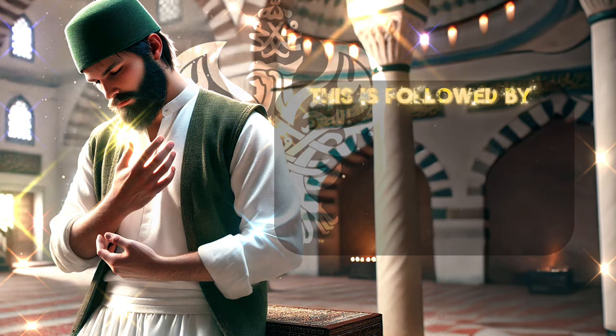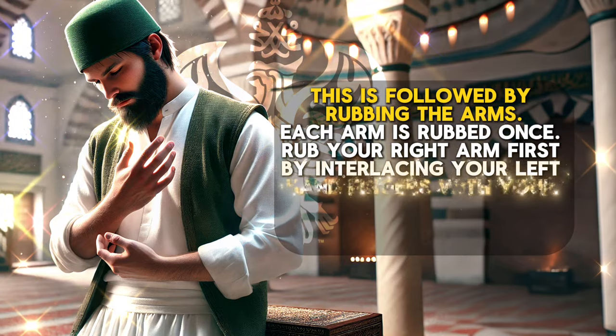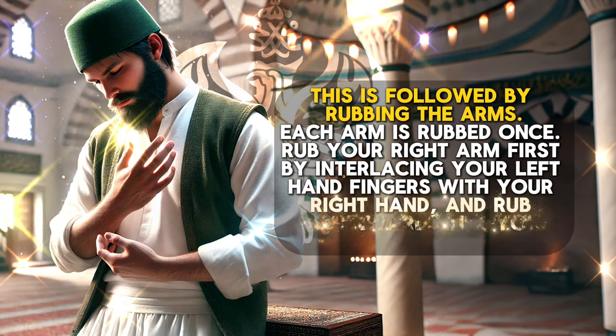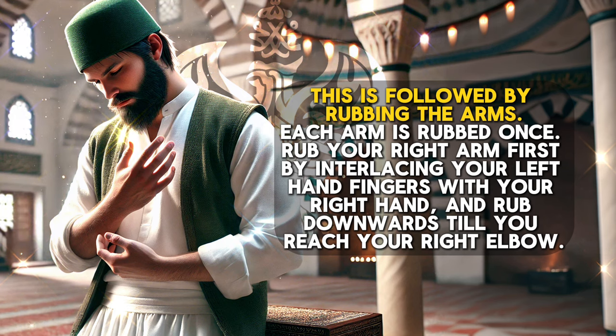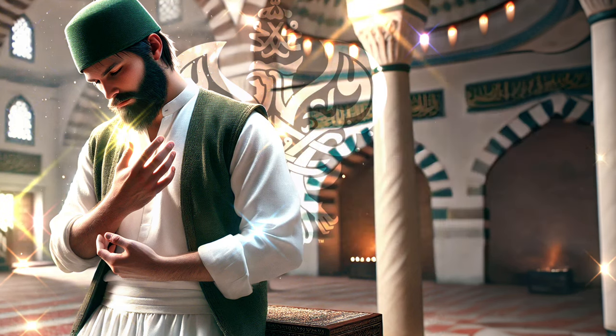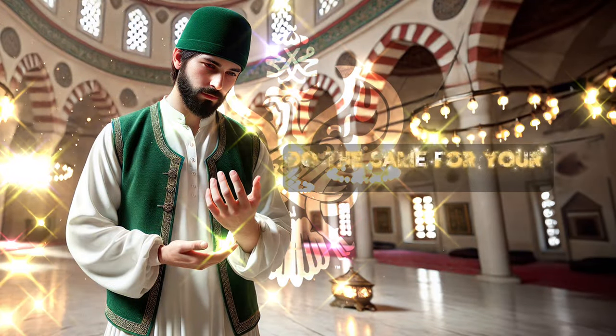This is followed by rubbing the arms. Each arm is rubbed once. Rub your right arm first by interlacing your left hand fingers with your right hand and rub downwards until you reach your right elbow. Do the same for your left arm.